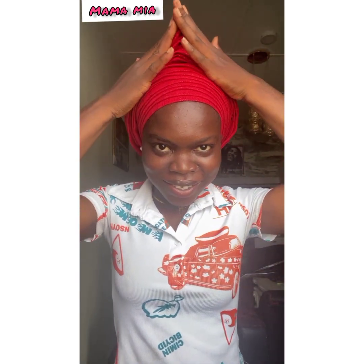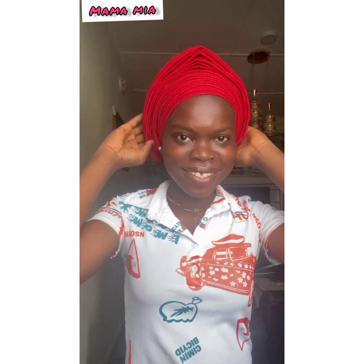Thanks for watching. Please don't forget to subscribe to my channel and like this video. I will see you in my next one — bye!